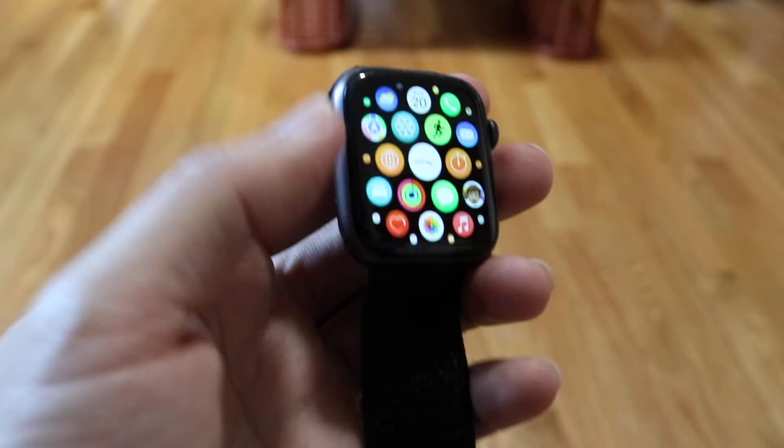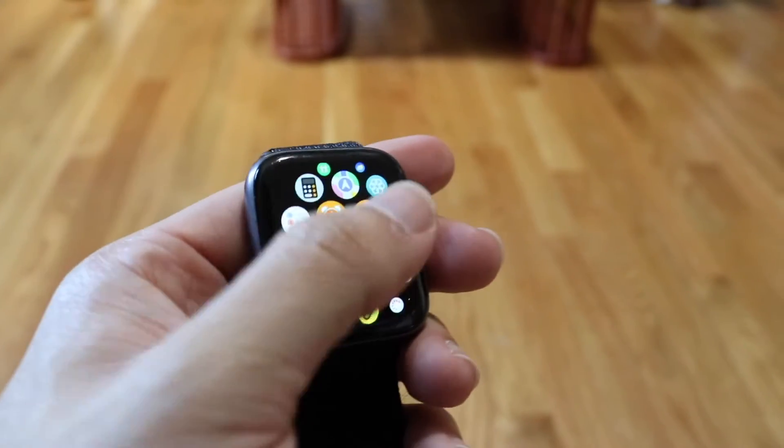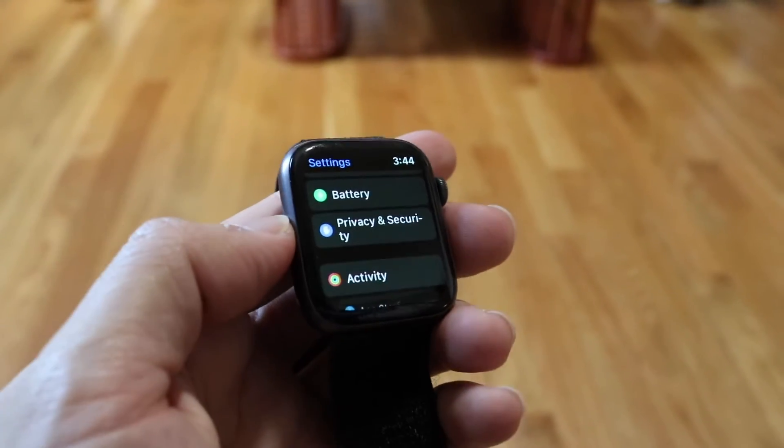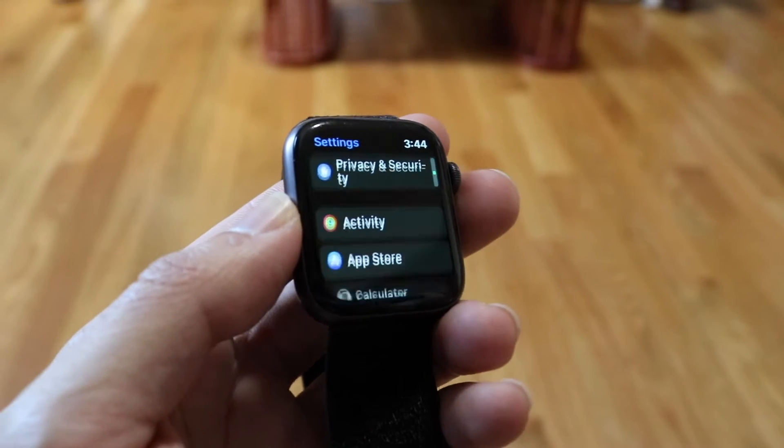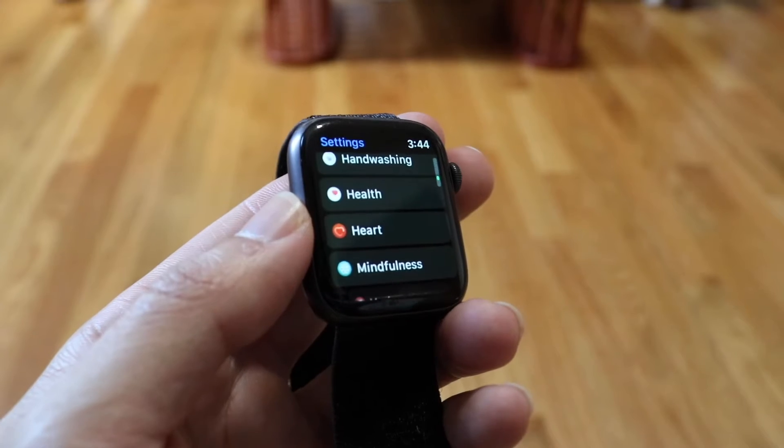You can come into this panel right here and then go and find your settings application. Just click on settings right here and when you do that you'll come into this page. Now what you're going to want to do is scroll until you see a little option that says SOS.